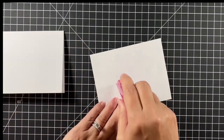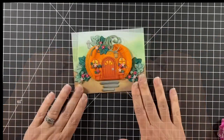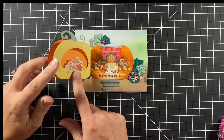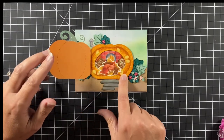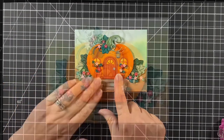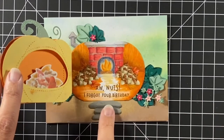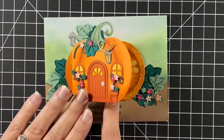I adhere the panel to a four-and-a-quarter by five-and-a-half inch note card and the card is all done. Here's our squirrel sleeping in the center with the warm fire behind him, all his acorns — it was fun to no-line color but you could certainly stamp in black or other colored inks and color that in as well.